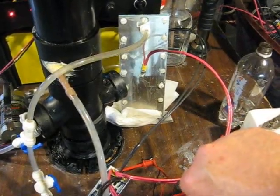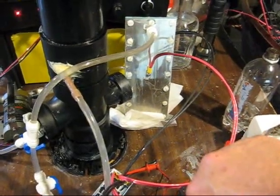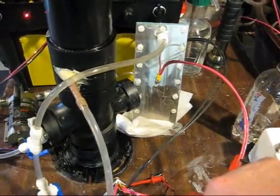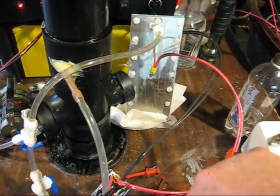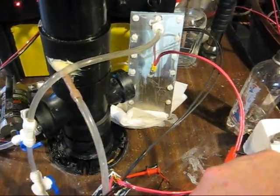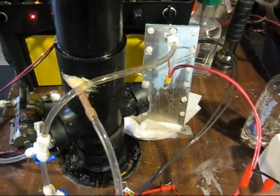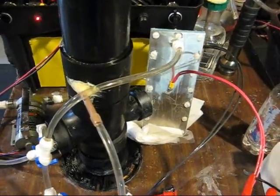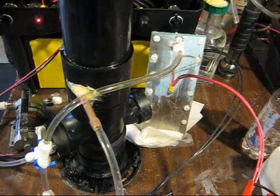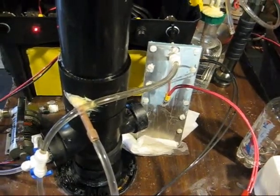You can see that the ultrasonics and the tangent tube clear the bubbles out of the electrolyte fairly quickly. The pump is pumping the electrolyte at a rate of about 77 or 78 milliliters per second, which is enough to replace all the electrolyte between the cells ten times per second.